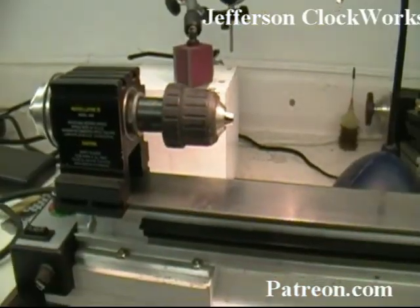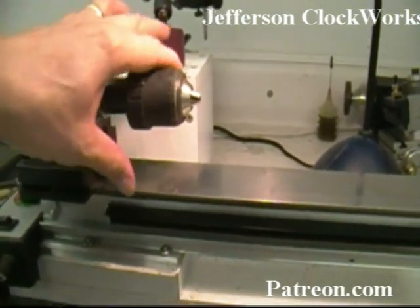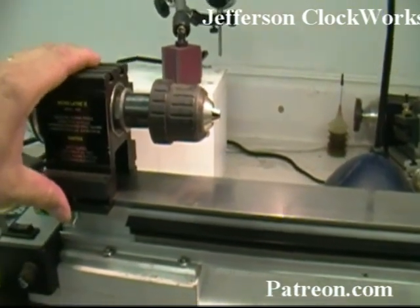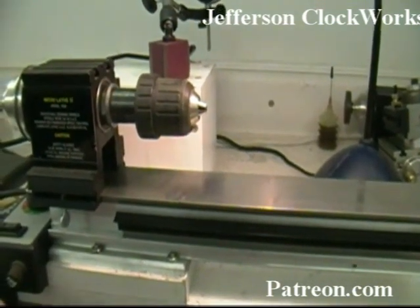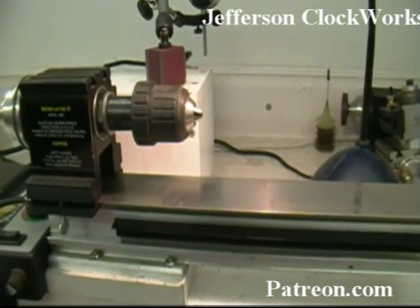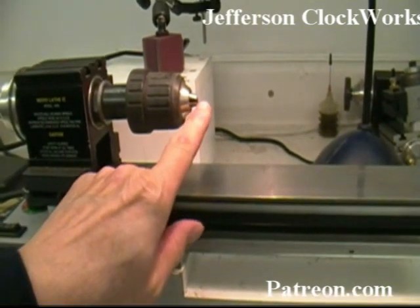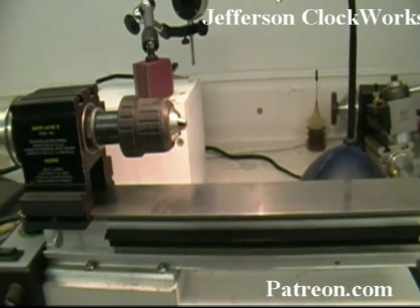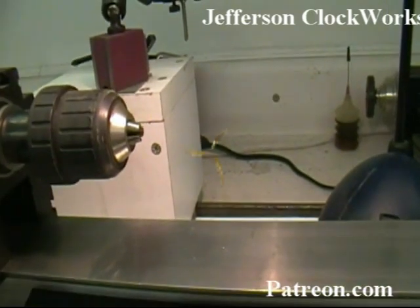This is the polishing jig I'm going to be using to do the wheels. All this is is a Jacobs chuck off of a hand drill that I've adapted into my lathe. You can use anything that spins the chuck, like the hand drill itself, as long as you can lock it in the running position and adjust it to the lowest setting — you want it going very slow. The 3/8 chuck is excellent because it grabs about 90% of everything that you'll be polishing.